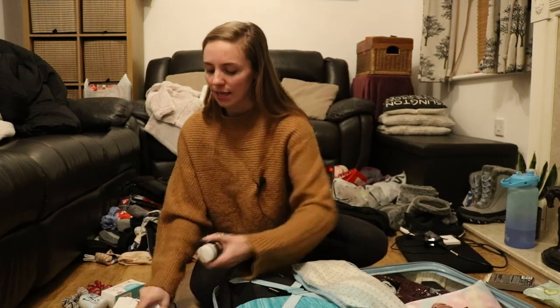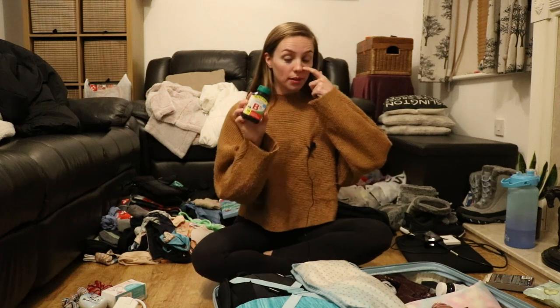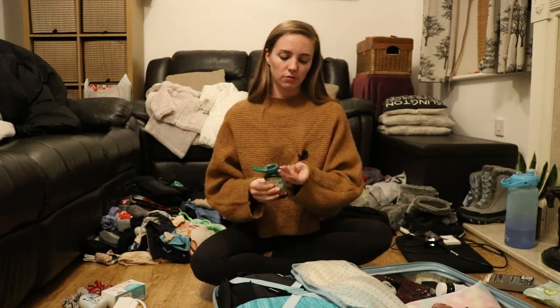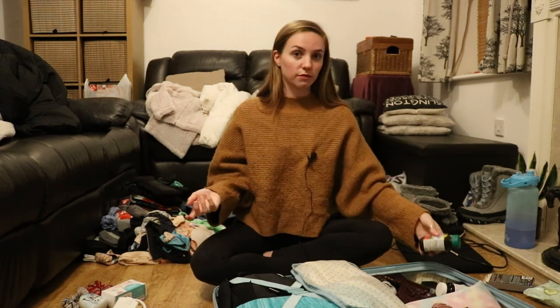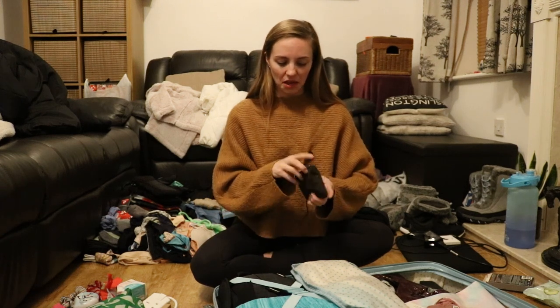Next are my supplements. I'm taking B3, B12, and flaxseed oil — which is the vegan equivalent of fish oil — decanted into a B12 pot because the original was so huge. And then in a little bag I have loads of hair bands and hair clips.